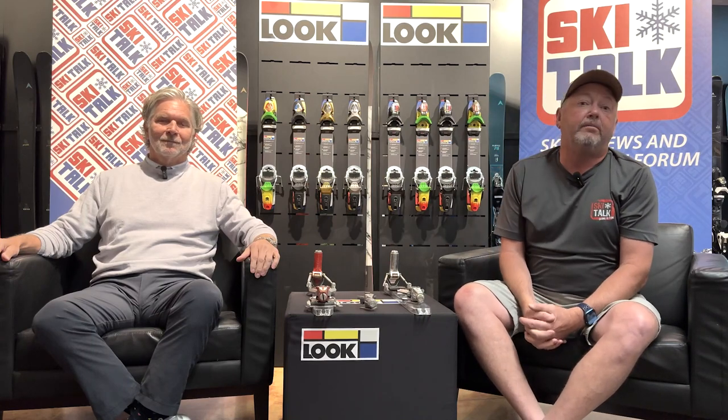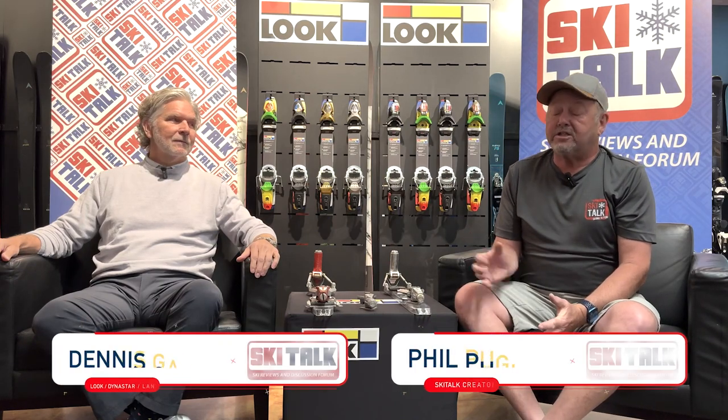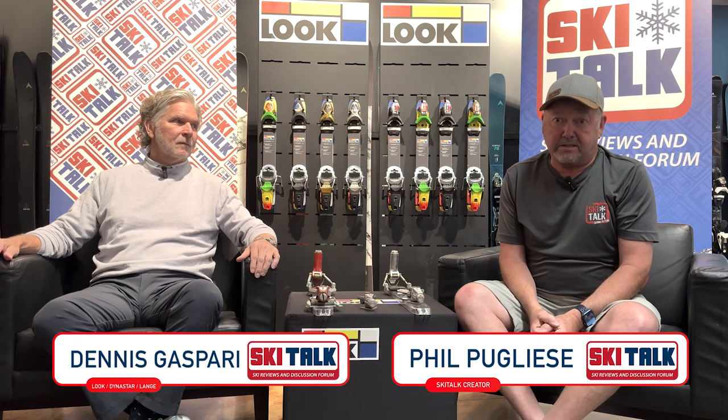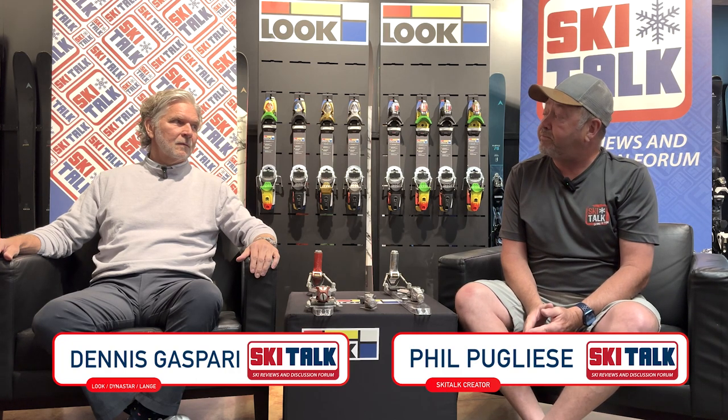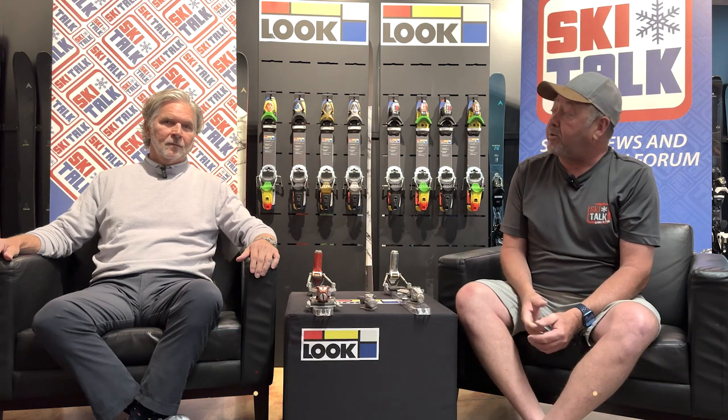Hi, this is Phil from SkiTalk.com and we are here at Rossignol's headquarters in Park City, Utah. We're going to talk about the history of the Look binding and specifically the pivot with Dennis Gasparri.